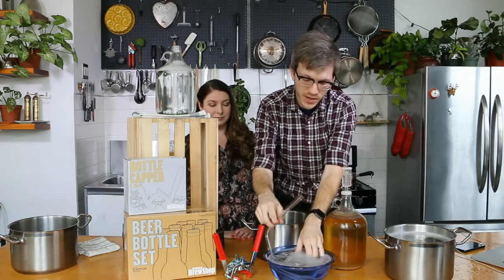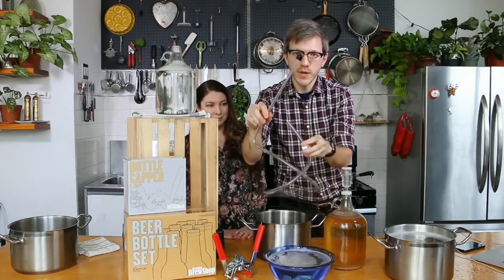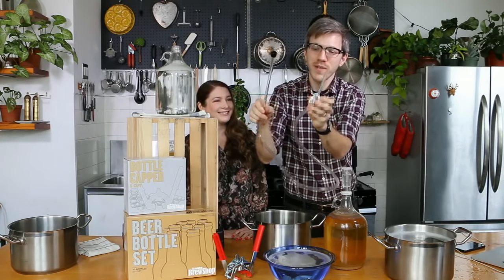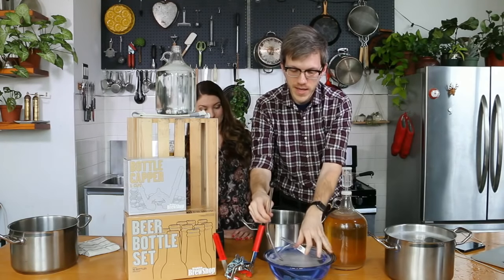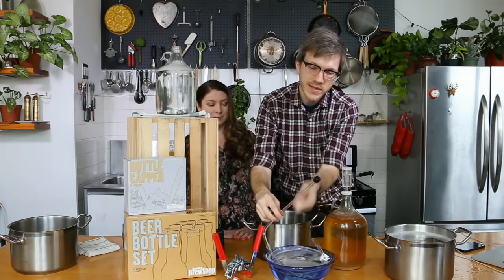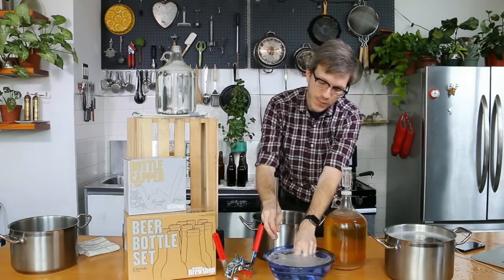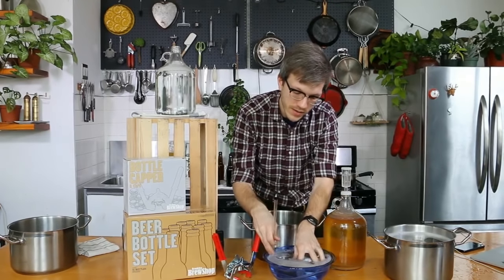If you've ever owned a fish tank, this might be something you've done before. What we want to do is fill this tubing. Make sure your racking clamp is open and you want to slowly submerge it in some sanitizer. You'll want the racking cane sticking up and out, and as you do this you'll see some bubbles coming out of your tubing.